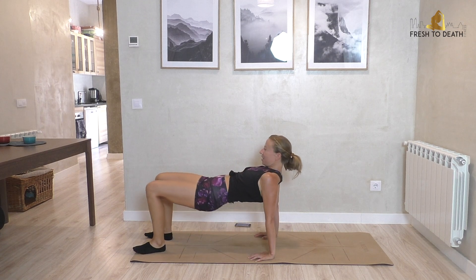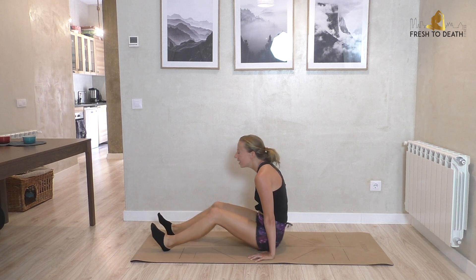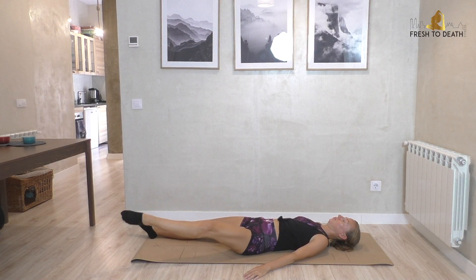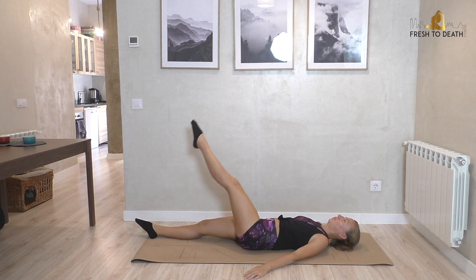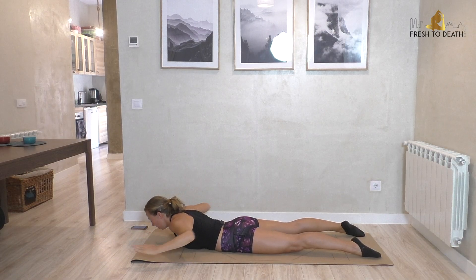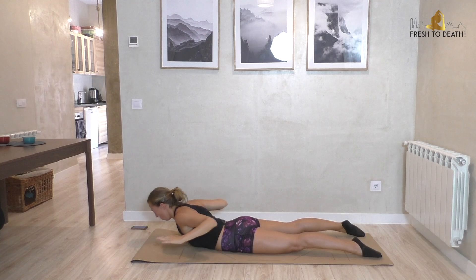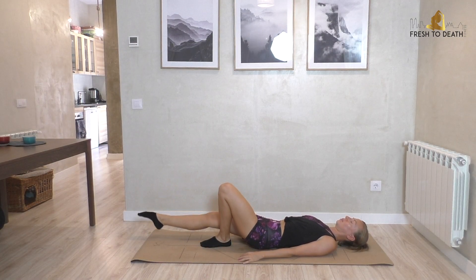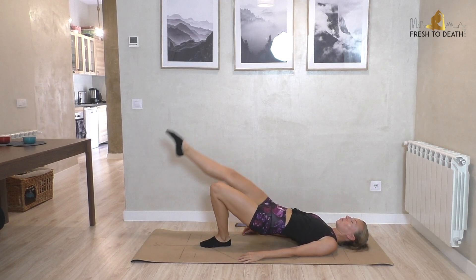Hi guys, welcome back. We're back down to the mat today with this feel-good Pilates routine for sleepy mornings. So if you are just waking up, this is going to be perfect because it will just be a nice dynamic stretch — of course with a little bit of work — just trying to get everything moving, build a little heat, wake you up for a great day. All you will need is your mat, so go ahead, roll it out, and let's get started.